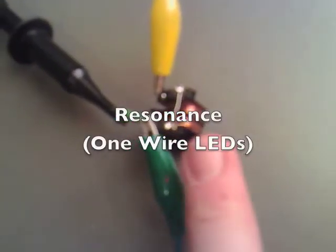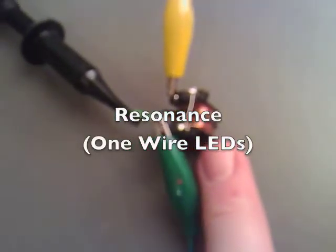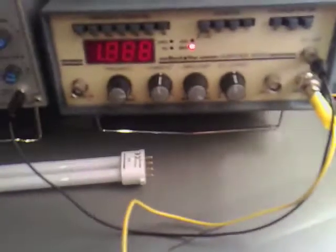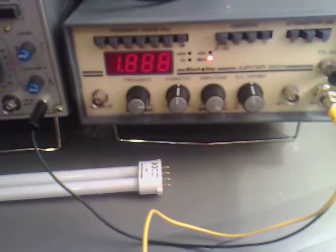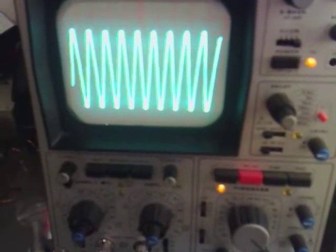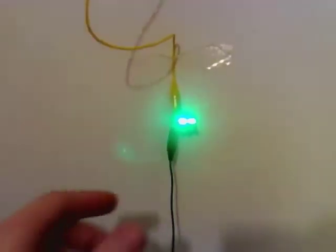What I've been working with here is a couple of one-to-one transformers. I've joined the one side on both of them and I've got one lead coming in from my signal generator at 1.888 megahertz, which gives us the largest frequency so it's in nice resonance. Then we've got only one wire coming out across and over to here, to the other side of which I've got hooked a couple of super bright LEDs.